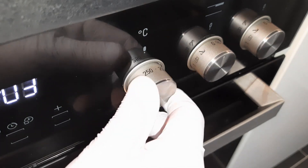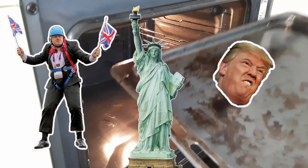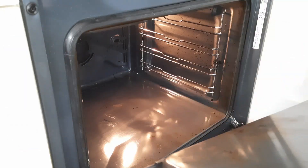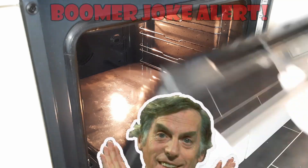First off, oven on max — that's 250 Celsius for me, but if you work in Fahrenheit, that's 480 Fahrenheit. Place an oven tray upside down in the oven and shut the door.